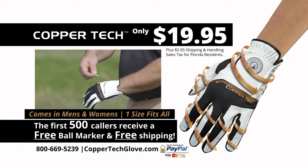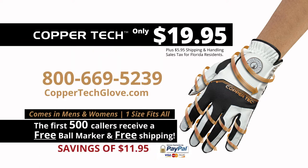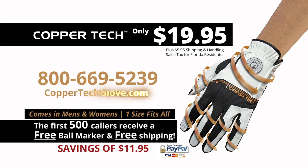The first 500 callers will receive a free ball marker and free shipping. Call now: 800-669-5239, or visit coppertechglove.com.